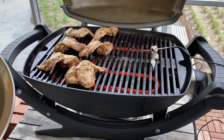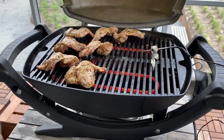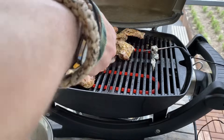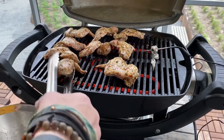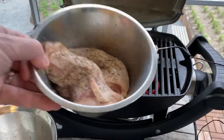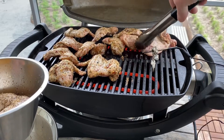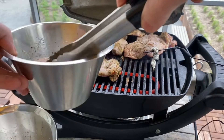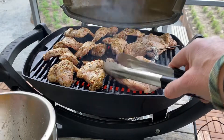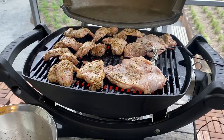I'm gonna get these on there. I'm also gonna get three chicken steaks on here for Helena, because she didn't really fancy any wings — all the better for me. There should be plenty of room. I'll be back in about 30 minutes to check on them.